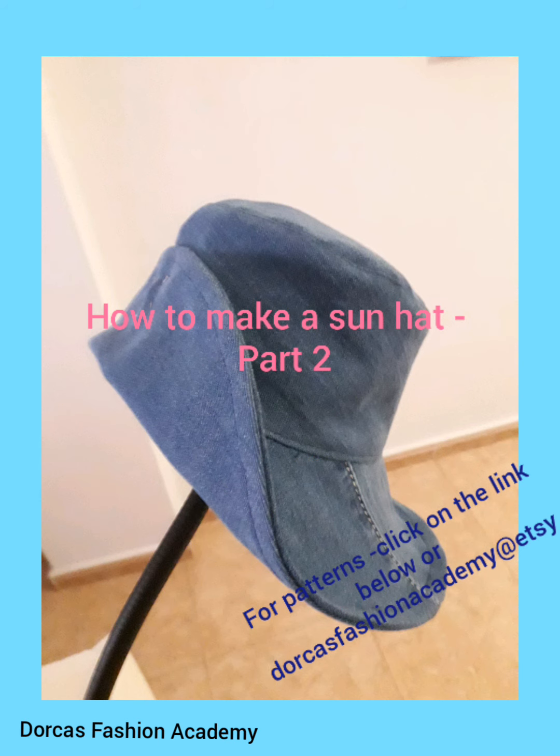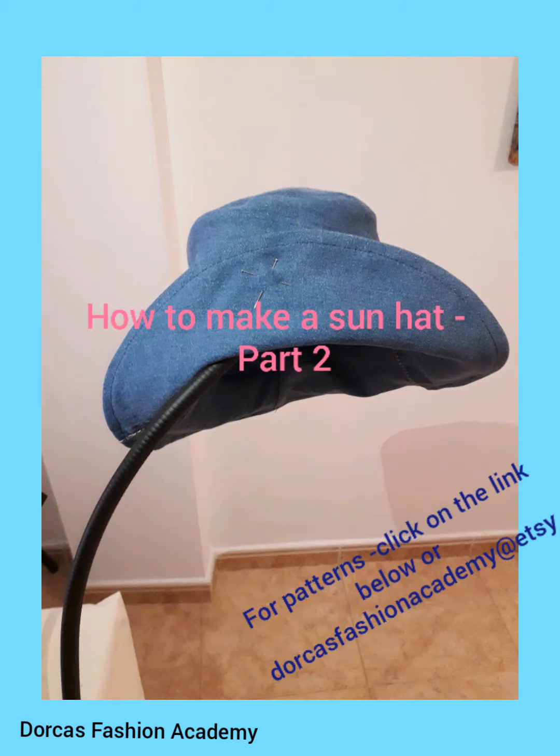Hello, we are back with How to Make a Sun Hat, Part 2 from Dorcas Fashion Academy.